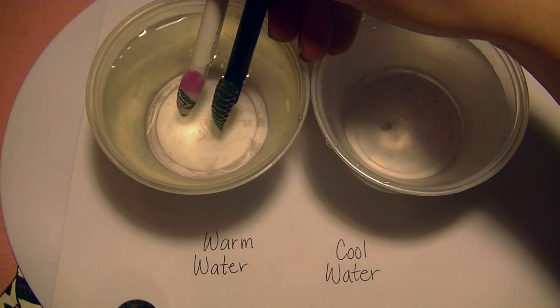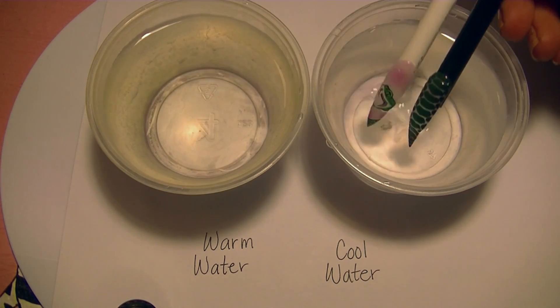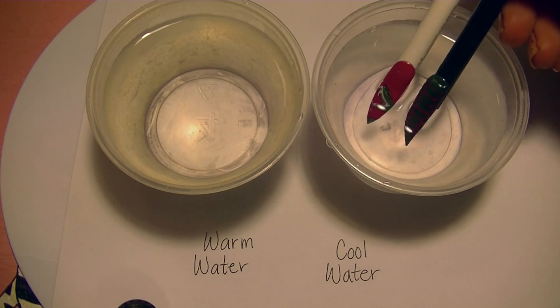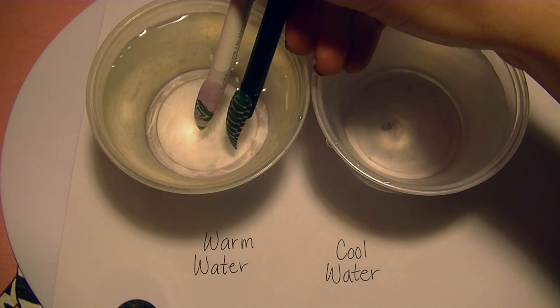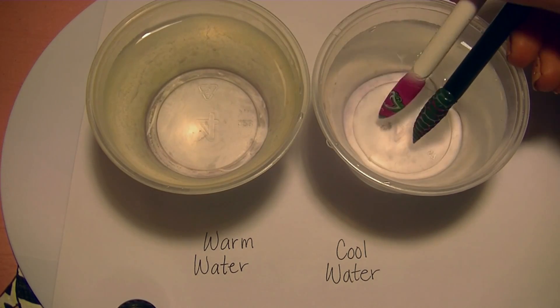Here are the nail tips going into warm water where the background color is going to lighten and become kind of a milky clear shade, and then in cool water it darkens back to that really rich magenta color. So then here's the warm water again, and cool water.